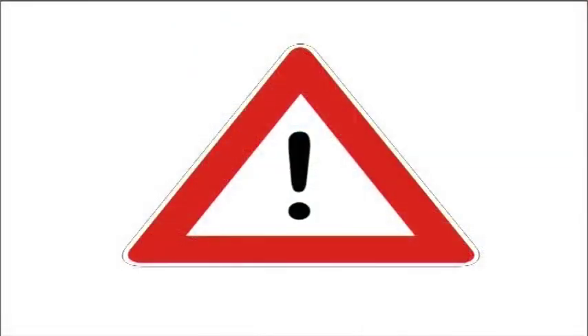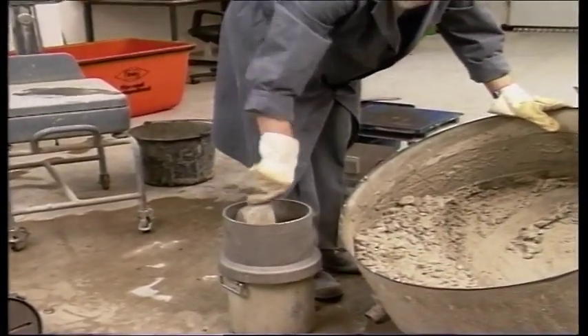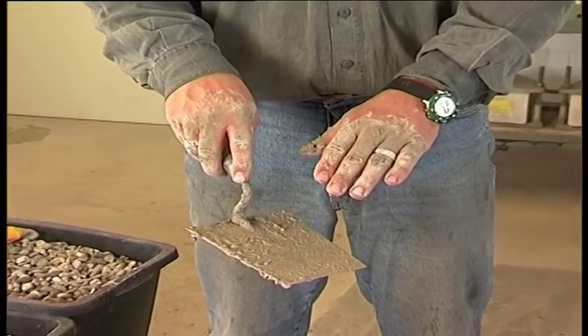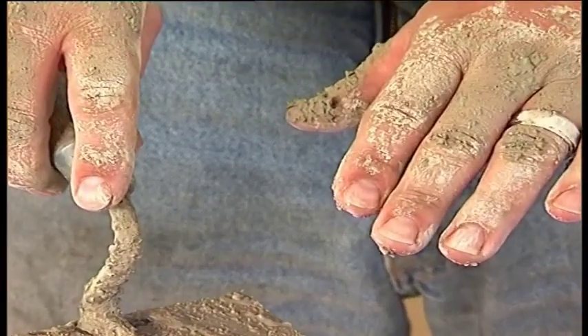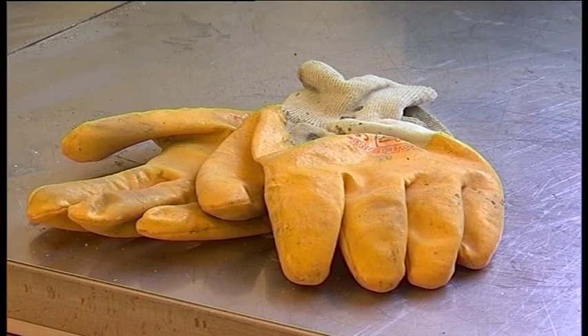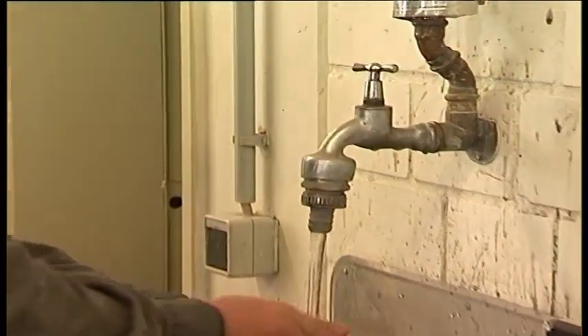Please note: mixing cement with water releases alkalis. When mixing concrete, take precautions to prevent cement entering the eyes, mouth or nose. Wear suitable protective clothing to avoid contact with wet cement or concrete. If cement or concrete comes into contact with your eyes, immediately wash them carefully with clean water and seek medical attention at once. Wash wet concrete off your skin immediately.